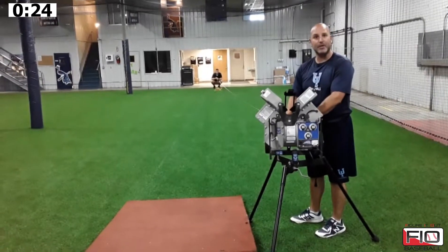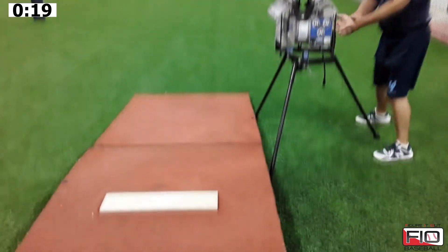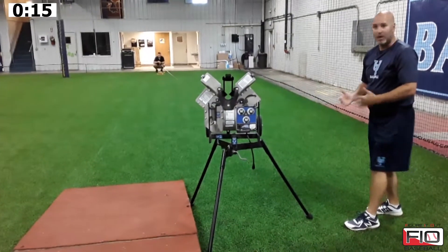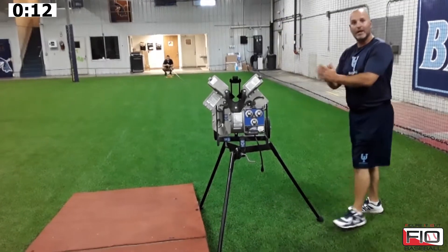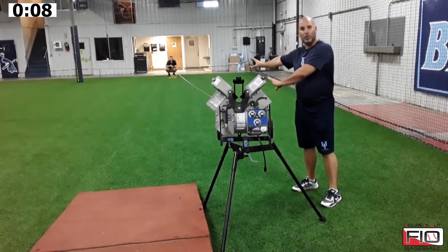We also want this tape measure out here because it allows us to see the angle of what we're going to get. And if we wanted it to be more extreme, we could just move this thing out a little bit. We can do the same thing on the left side, but it allows you, as a coach or even a player, to visually see what angle we're going to get.